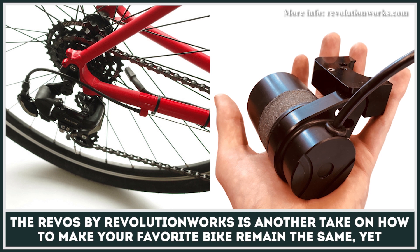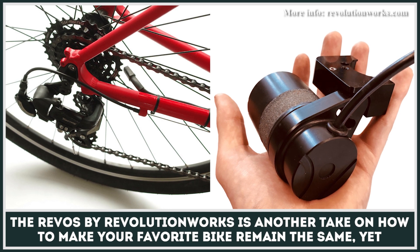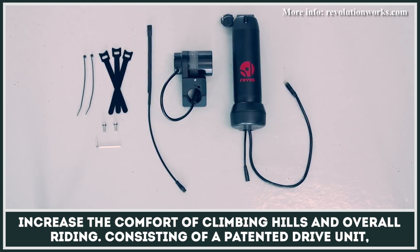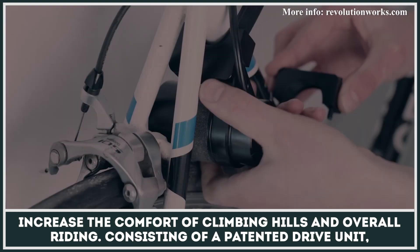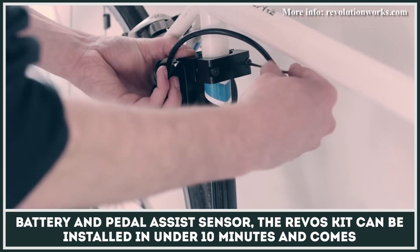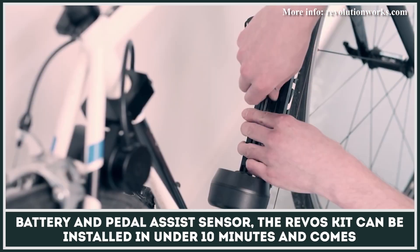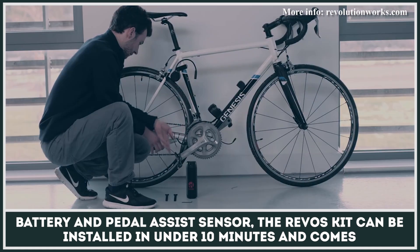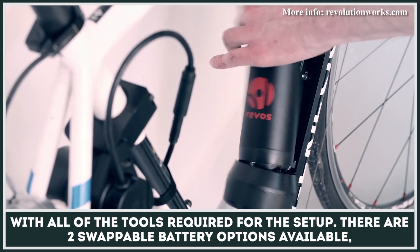The REVOS by Revolution Works is another take on how to make your favorite bike remain the same, yet increase the comfort of climbing hills and overall riding. Consisting of a patented drive unit, battery, and pedal assist sensor, the REVOS kit can be installed in under 10 minutes and comes with all of the tools required for the setup.